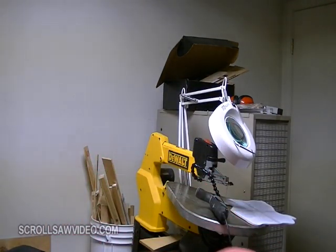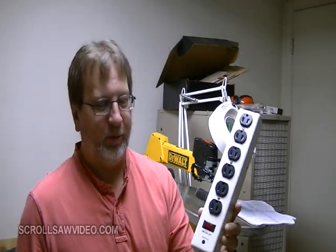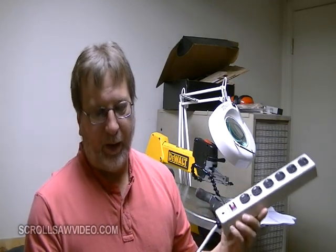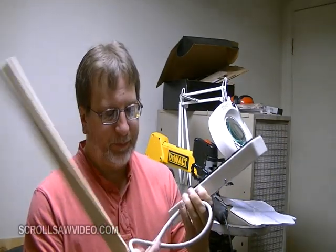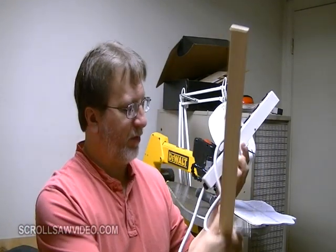I was going to hook up a power strip, such as this power strip. If I was going to hook it up to the back of the scroll saw on the rear leg, but the cord is only about 4 feet long or so.